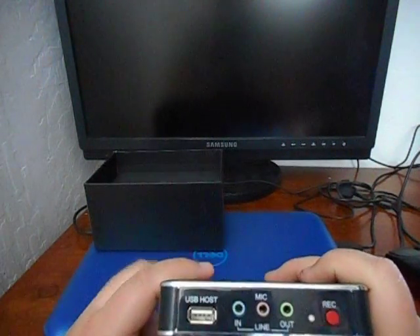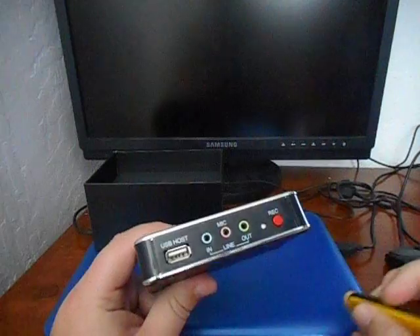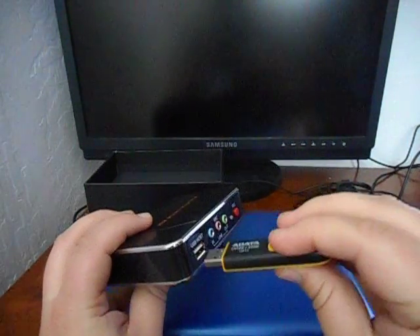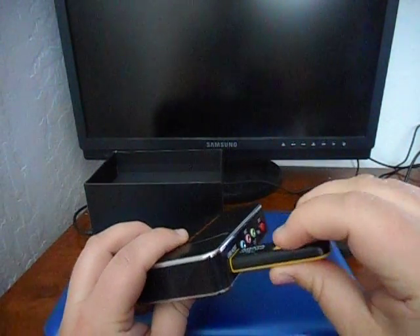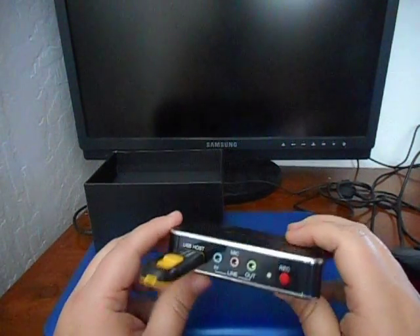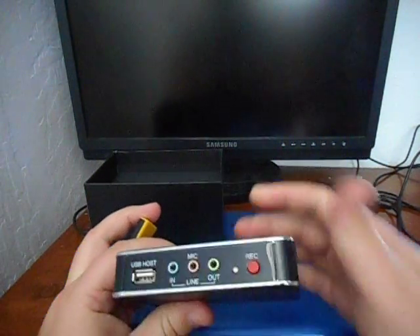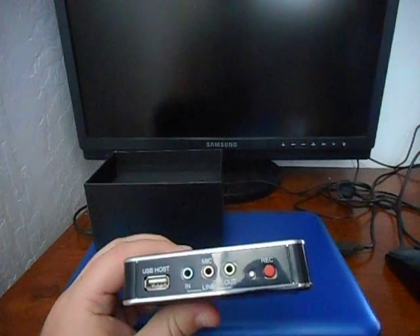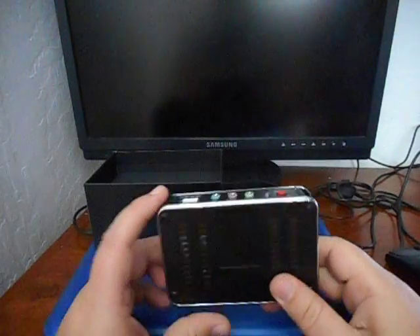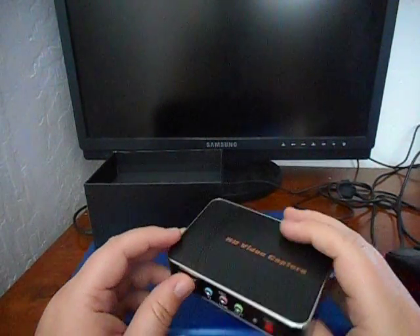And how this supposedly works is when you're recording, you plug in a USB drive or USB hard drive and it saves to the drive. So you don't have to have any sort of software capture to record the video — you just need that USB drive.